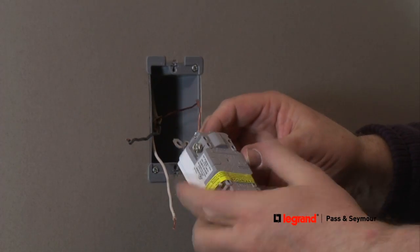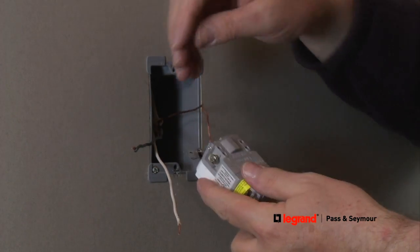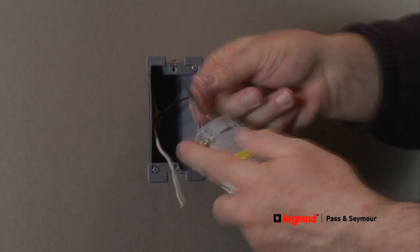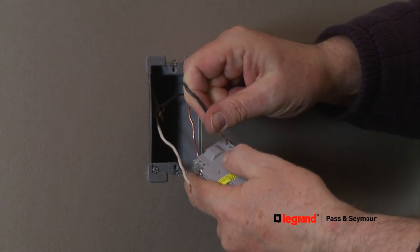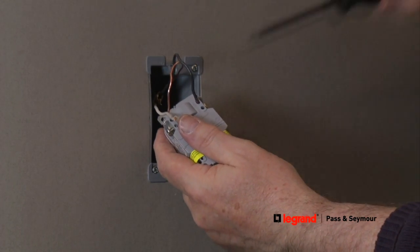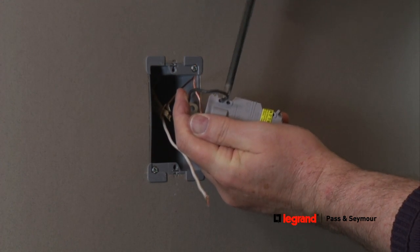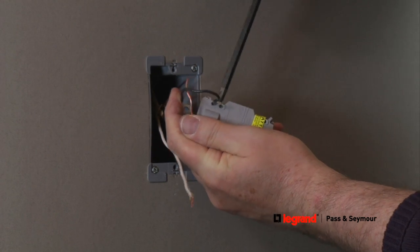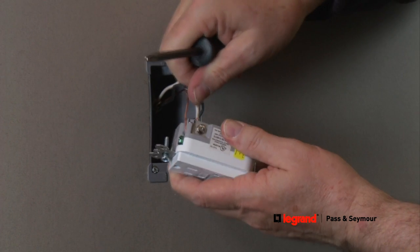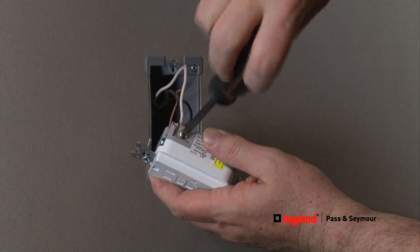The GFCI device is designed to have the power coming in connected on the line side of the device. The hot wire, typically a black wire, brings power to the GFCI and is connected at the line hot terminal. The neutral wire, typically a white wire, is connected to the line white terminal. Take the hot wire and insert it into either of the holes marked line hot. Tighten the terminal screw and it will secure the wire to the terminal inside the device. Repeat this process with the neutral wire — insert the wire into either of the holes marked line white and tighten the terminal screw, securing the wire.